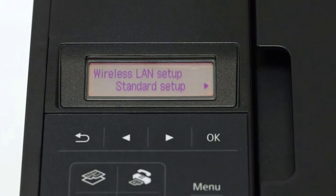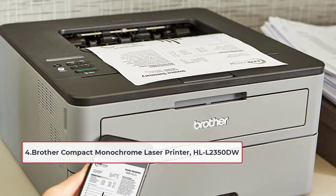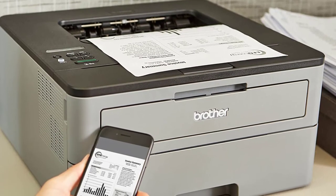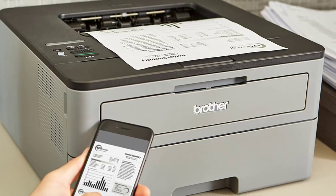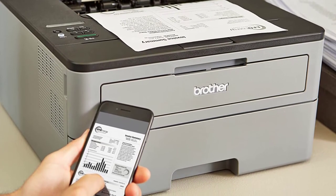At number four is the Brother Compact Monochrome Laser Printer HL-L2350DW. If you are looking for a compact device that won't take up too much space and won't cost you a fortune, this would be the right device for you.